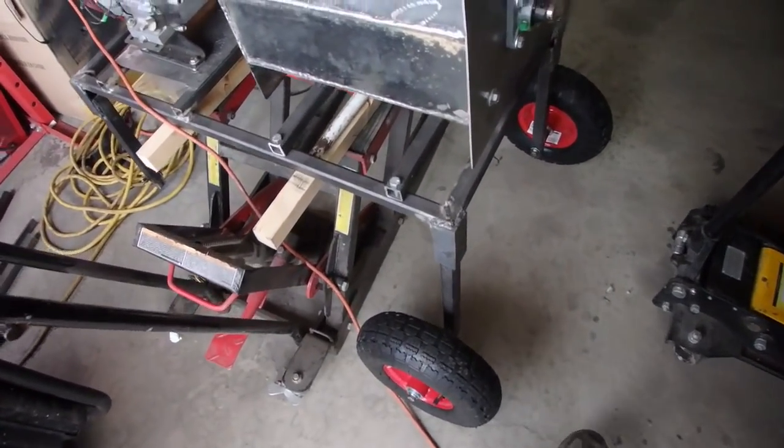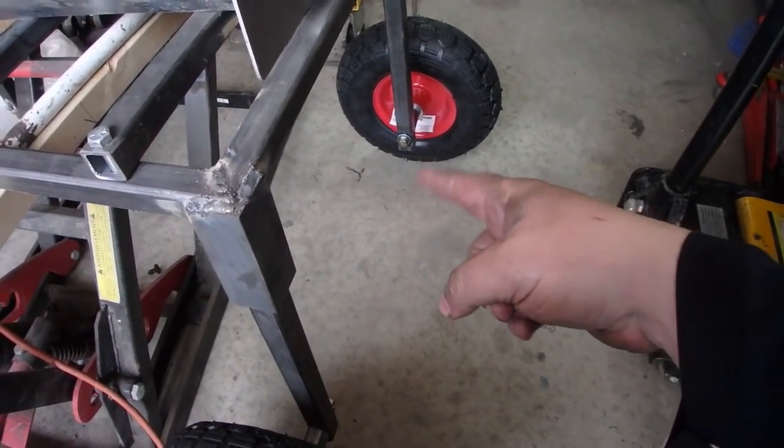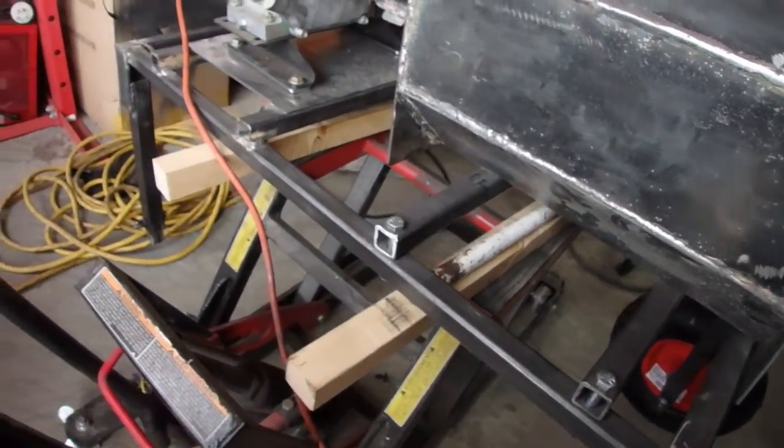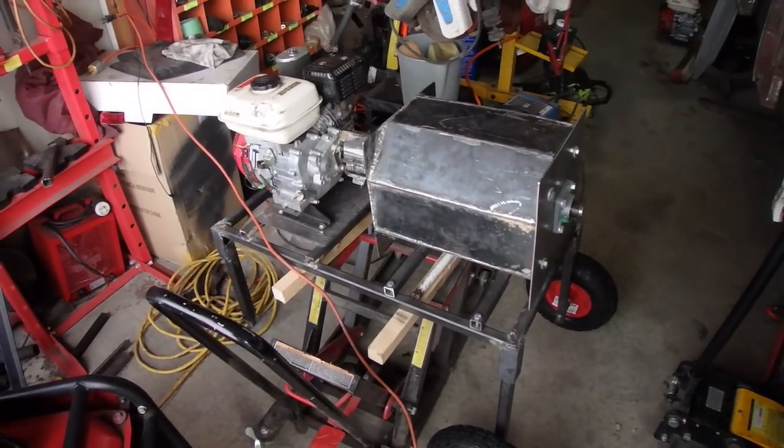What I'm going to do is weld a crossbar across here just to take out some of the flex it may have. Then tomorrow we're going to work on the intake chute, the feet, the handles, and then we're done.